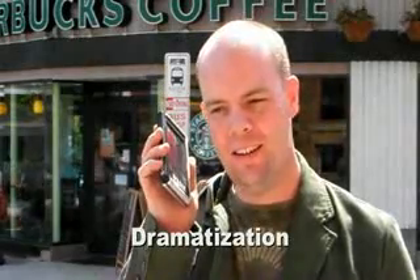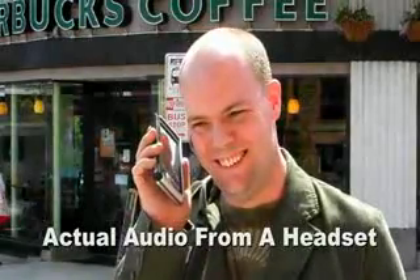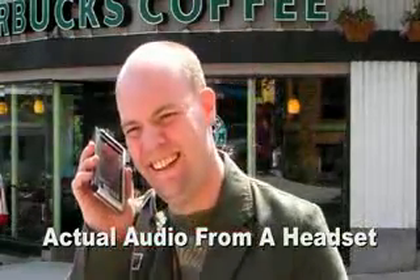Hi, can I get a bagel with cream cheese please? And your phone number? No, I didn't think that'd work either. Yes, I'd still like the bagel. Thank you.